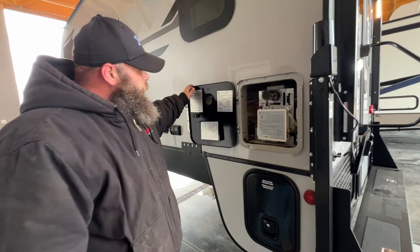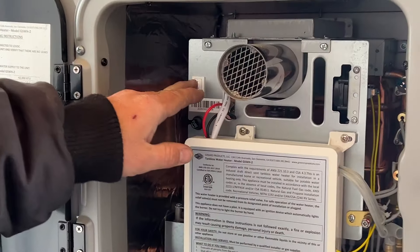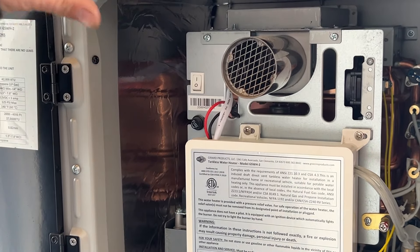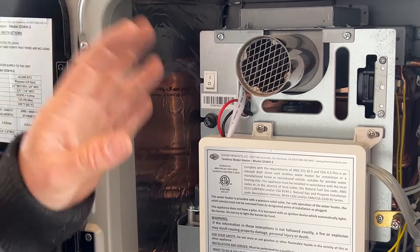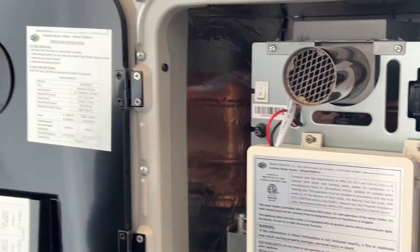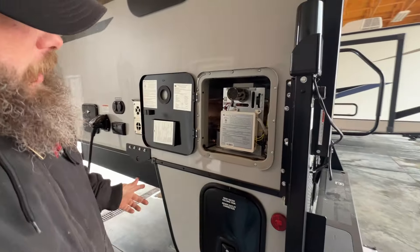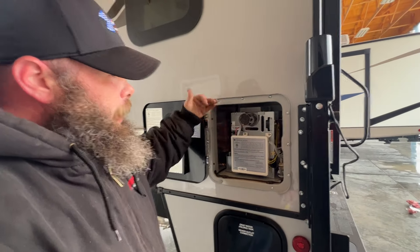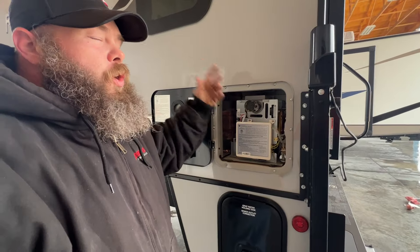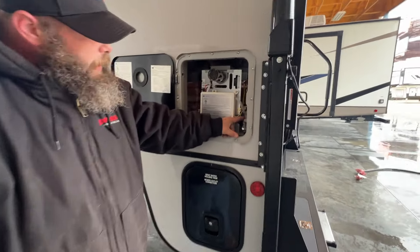Next, it's going to be the water heater area for the on-demand. The only thing to really show you in here is an on and off switch. If this is not in the on position, your control panel inside will not have power. So if I turned this off right now, we would have no power at the control panel to where we can choose our desired water temperature setting. You'll do this whenever you go to winterize the coach — you turn this off so that it isn't trying to heat up the antifreeze as you're winterizing. You do have a pressure relief valve down here as well.